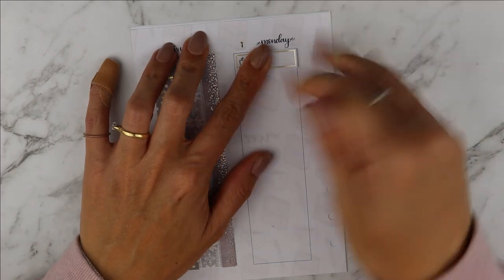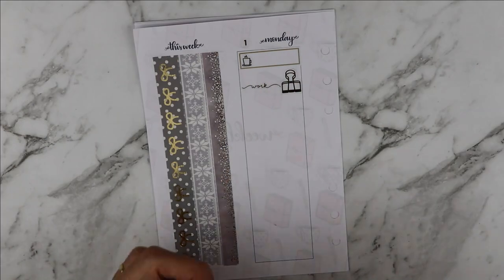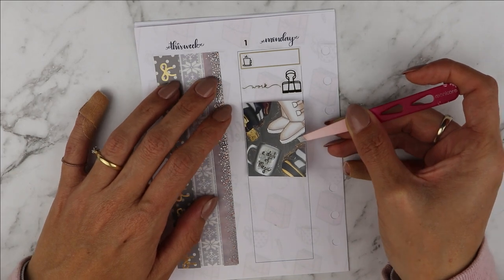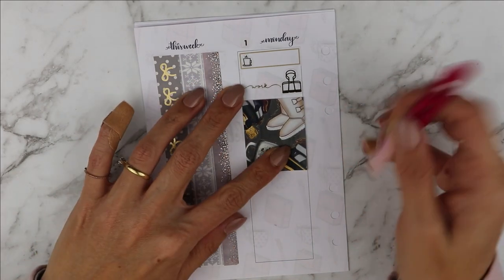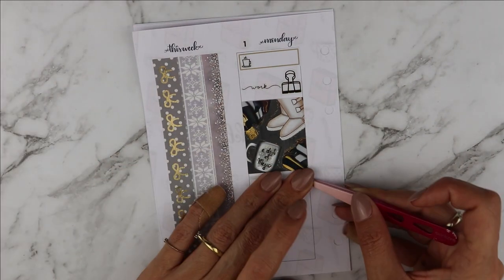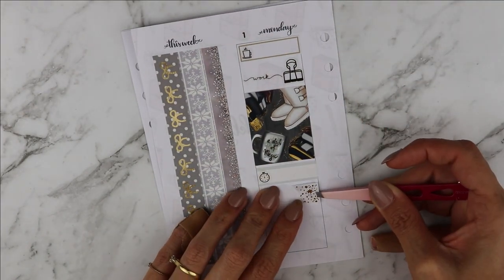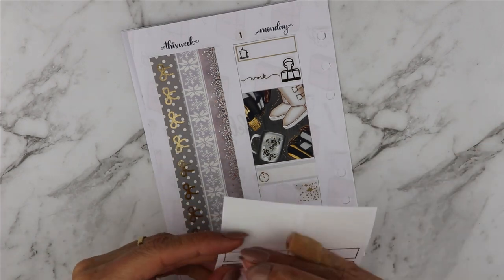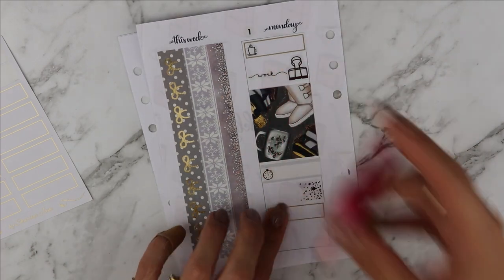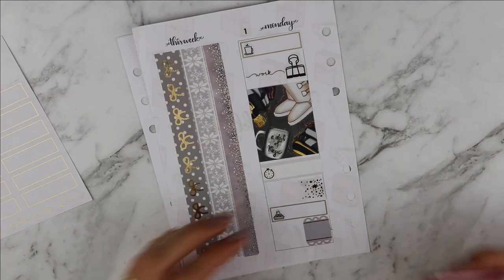I started my Monday by putting a quarter box with a little coffee cup from the Giving Girl sampler, with pull clips and work scripts from Simply Gilded. I also put down the full box from the Scribble Prints Co kit. I had to call the vet that day, which is what that quarter box is for. The flag is from Simply Watercolor Co - I wanted to call my mom, I baked some cookies, and I had a Target delivery that day.